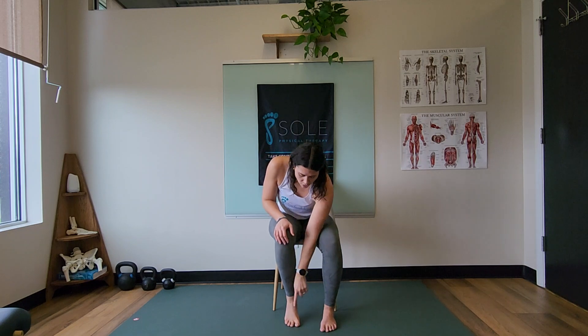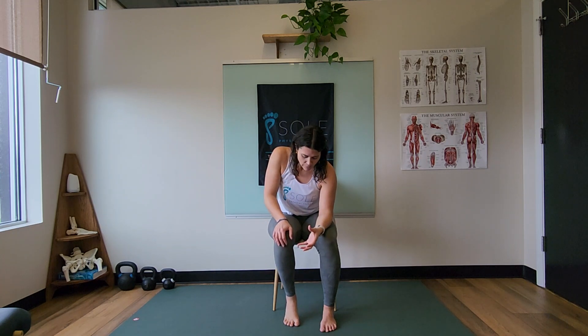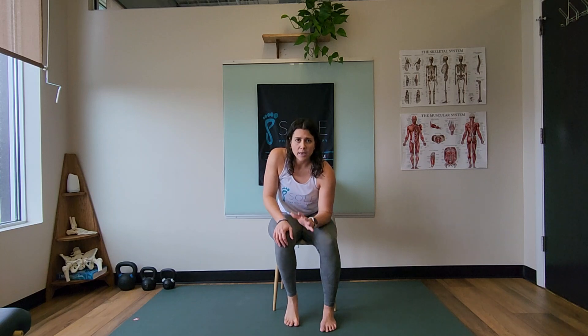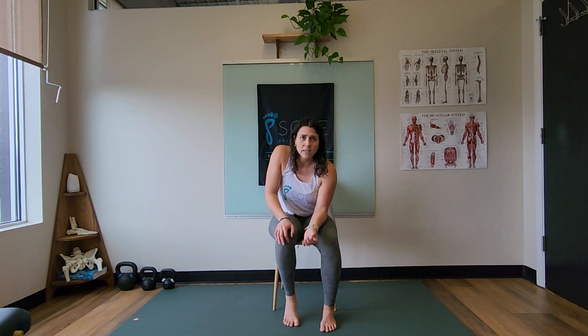The other thing I want you to look out for are your little toes. They are very often trying to help out with this motion, and you'll see them almost gripping the ground to help lift your heel. We don't want that. Make sure the toes are staying nice and relaxed the whole time, pushing through the ball of the big toe, and really looking to feel that calf muscle kicking on.